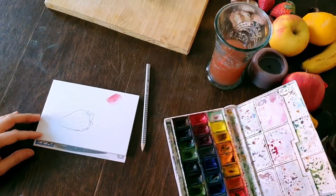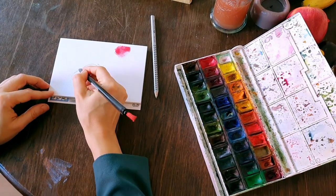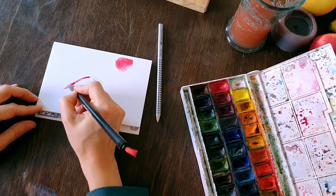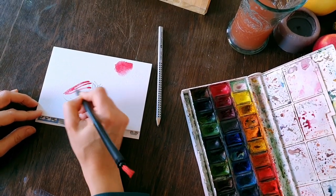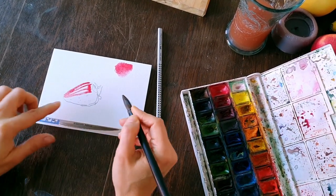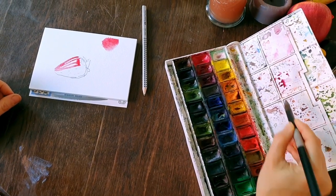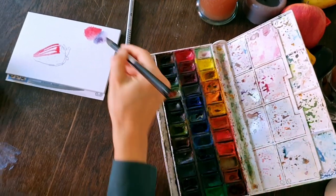Let's see what kind of color we are putting here. It must be much darker in the shadow part — yes, that's dark.